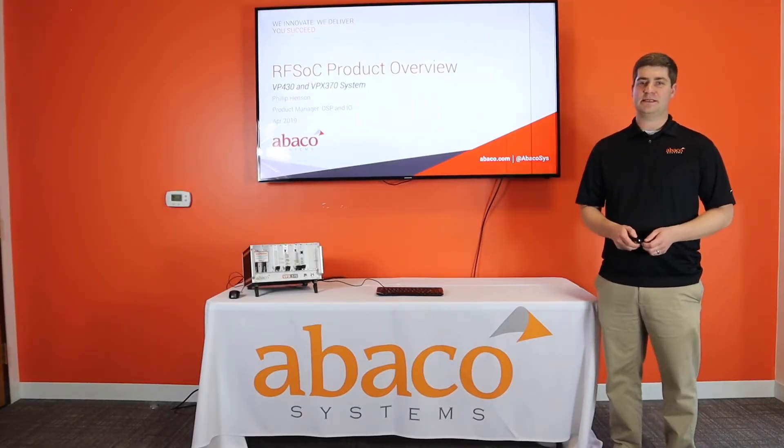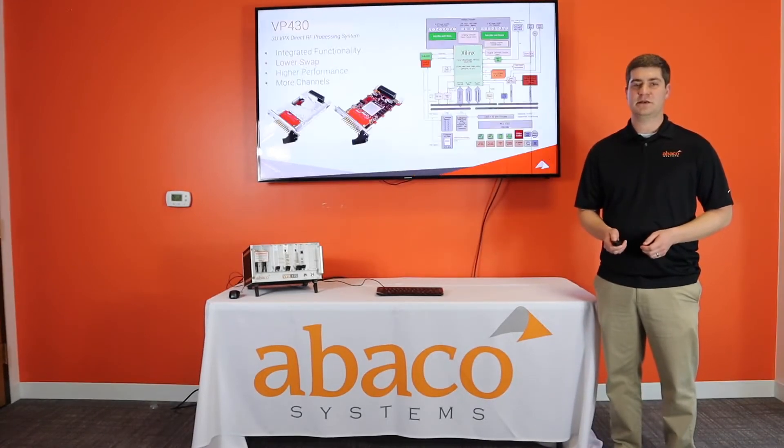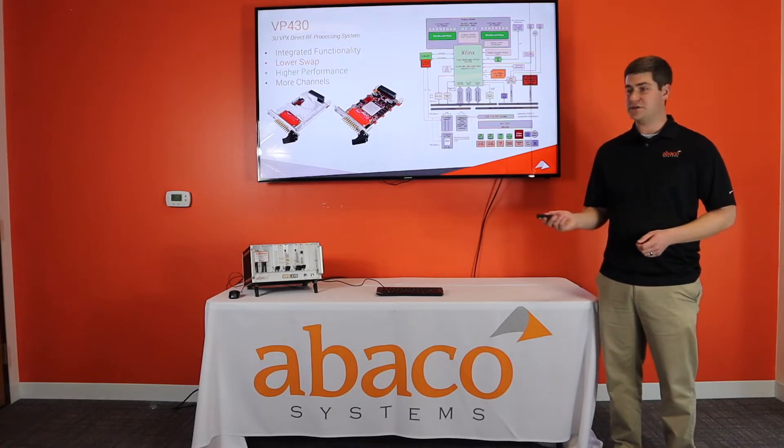Hi, everybody. My name is Philip Henson, and I'm the product manager here at Abaco for our DSP and IO products, including the Xilinx RFSOC-based VP430, which we will be discussing today, as well as the VPX370 development chassis you see here to my right.